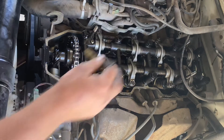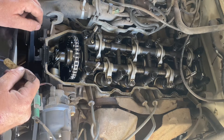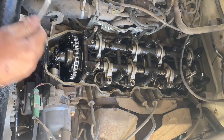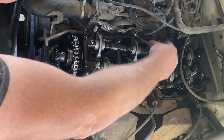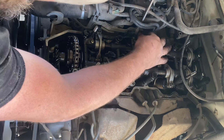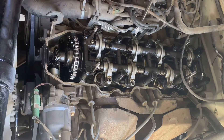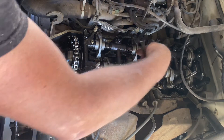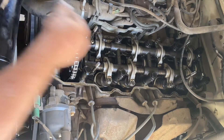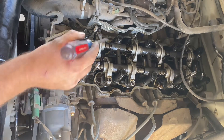Cylinder one intake is good. Cylinder two intake can use some adjustment. Crack the 12 millimeter bolt, then with the flathead screwdriver adjust it, holding the feeler gauge and moving it in and out until you feel a perfect drag. Once you feel that drag, hold the screwdriver right where it was and with the box-end wrench tighten it up — do not let that screw move. Now you've got drag — perfect.